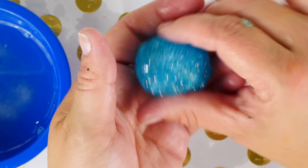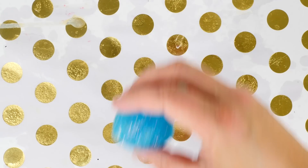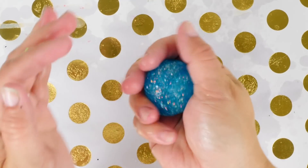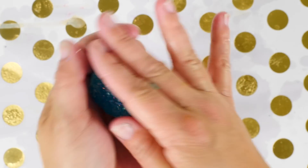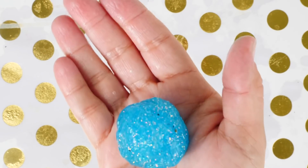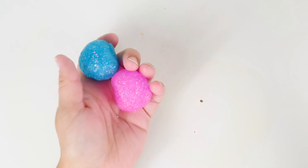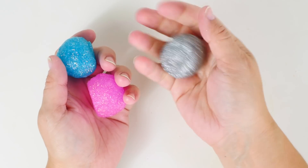A DIY bouncy ball — how cool is that! This process really only took about five minutes. It's not completely a ball yet, so I'm going to let it set for a bit. Let's see how it bounces — oh no, onto the floor again! It has a flat area on the bottom, but there's no way to get away from that. I made several of these and they all bounce — it was really fun, just be patient.